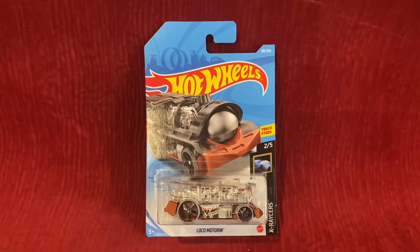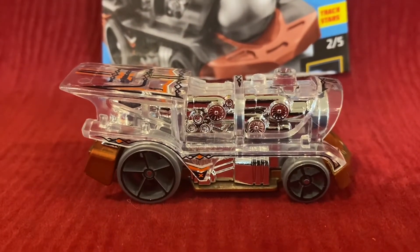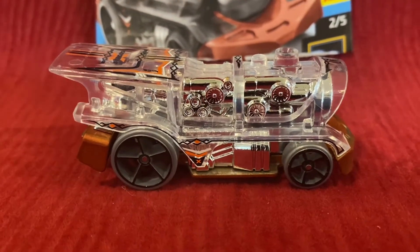Without further ado, let's unbox this Hot Wheels car. Alright guys, here is Loco Motoring. I wasn't a huge fan of this Loco Motoring this year, but then I realized that this Hot Wheels car is not really that bad.